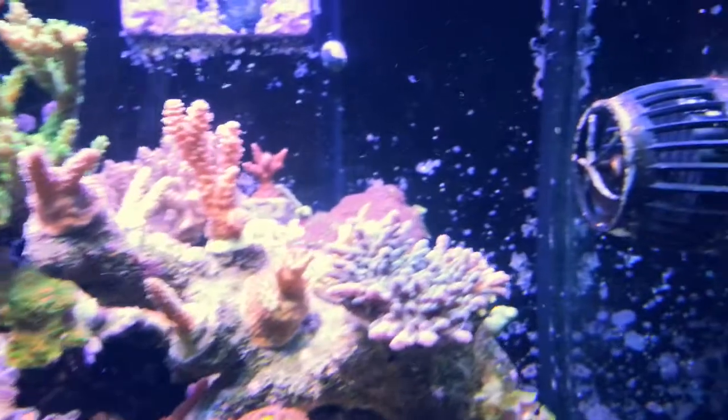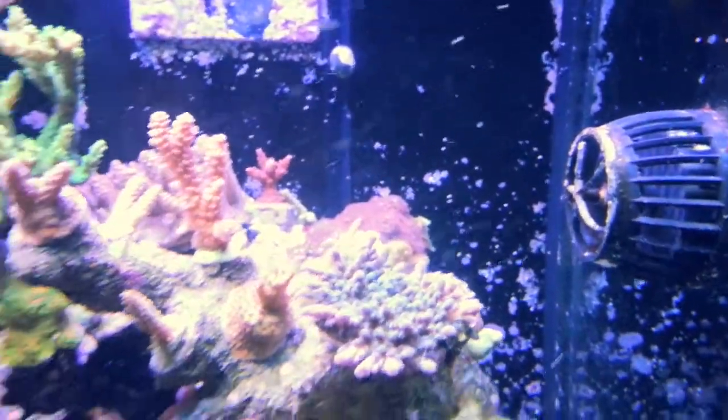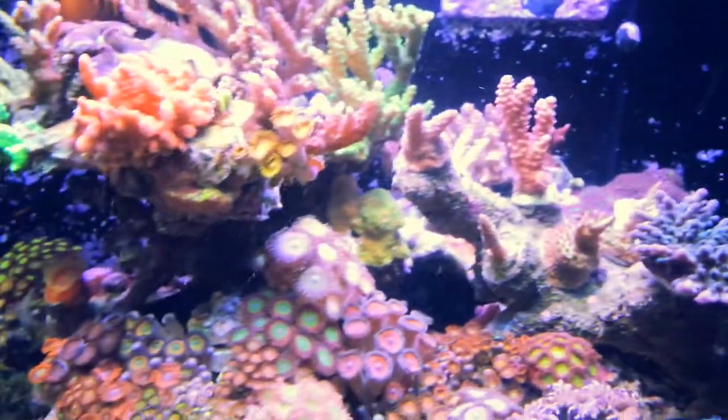This is a review of the MP10 making a blenny soup. Step 1: Find a fresh blenny.